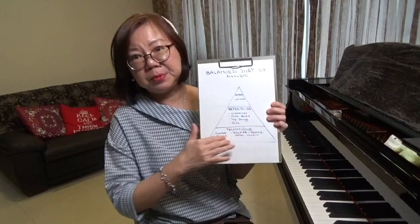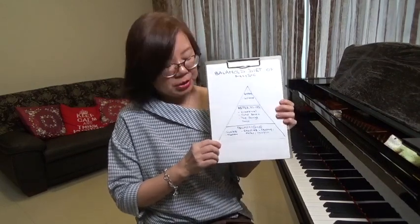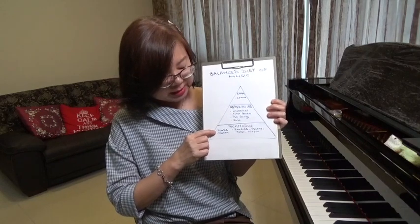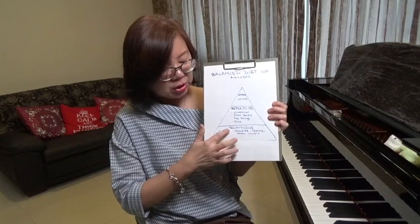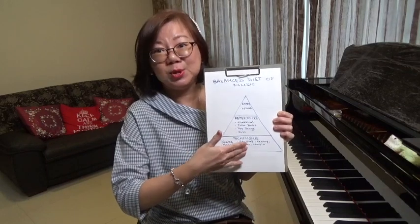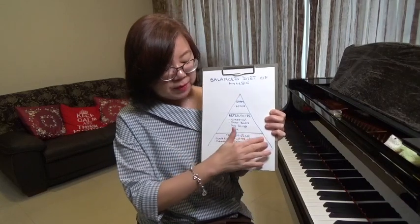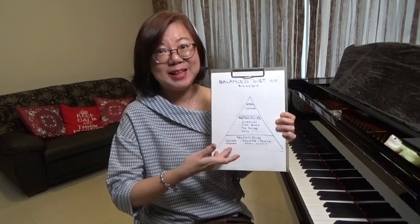At the bottom, I put the foundation — that would be your technique. How you curve your fingers, how you use your five fingers. So right from the start: scales, hand and finger exercises, and then later on your studies, and how you're using the studies to build up your technique as you go up the different playing levels. Having the technique really forms the bedrock and foundation of all your playing skills.